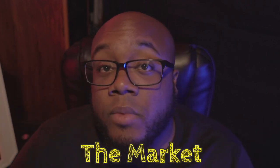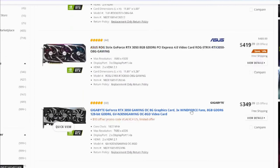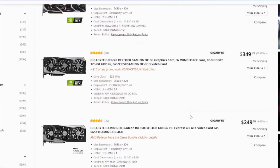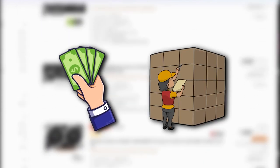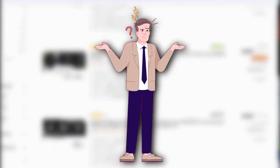Con number two: the market. As of the recording of this video, GPU prices are finally starting to come down, but they are currently still above their original MSRP. Any shortages that affect hardware manufacturing will affect both price and inventory, prompting very frustrating delays in most people's building experiences. Let me know about your building experience in the comments, and I'll see you there.